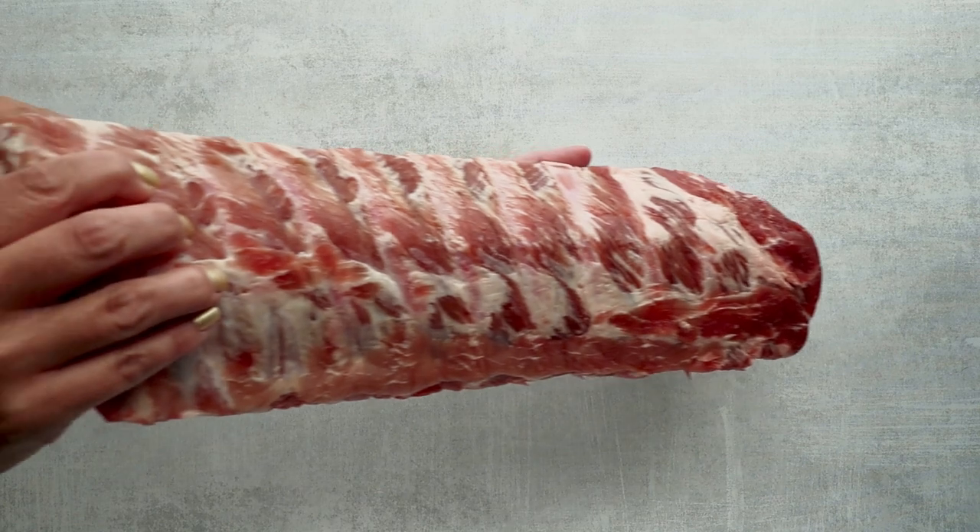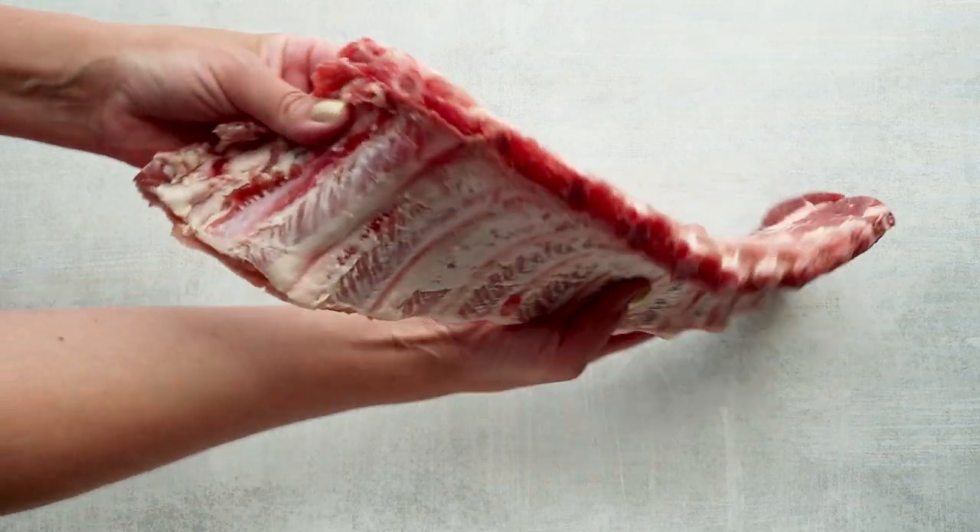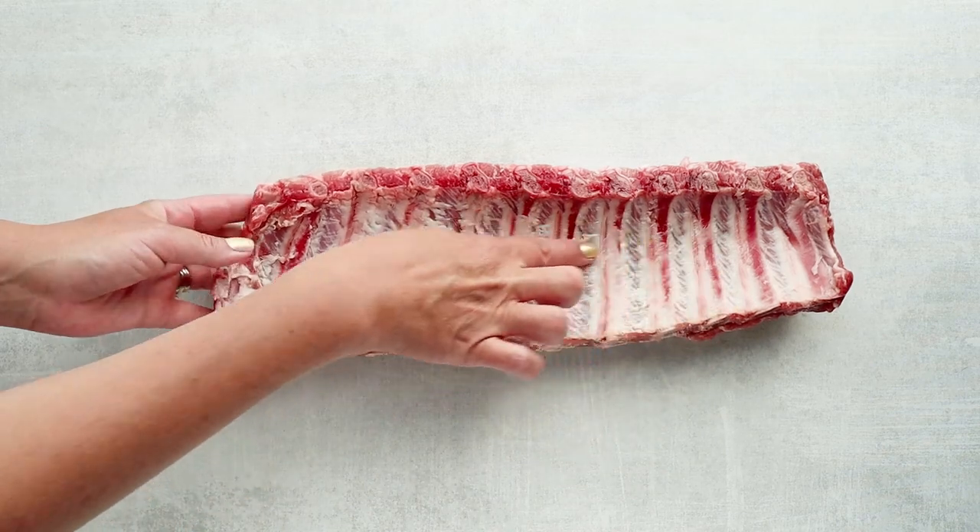Here I have one slab of pork ribs. My crock pot would fit two slabs, but I just did one for the sake of showing you. It's suggested to take off the membrane when you cook your pork ribs — it's not required, but it does allow more of the seasoning to penetrate into the meat. Leaving it on actually helps hold it together, so if you're really trying to get fall-off-the-bone ribs and cooking them for a very long time, I suggest keeping the membrane on.